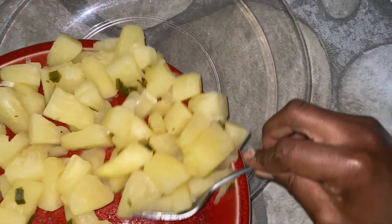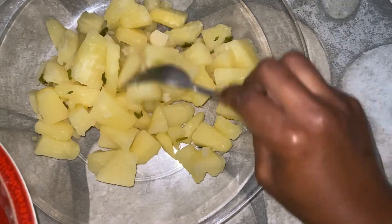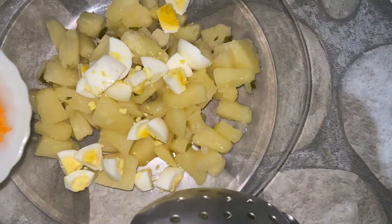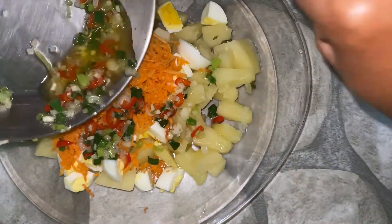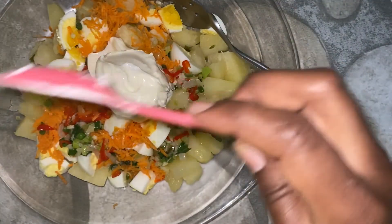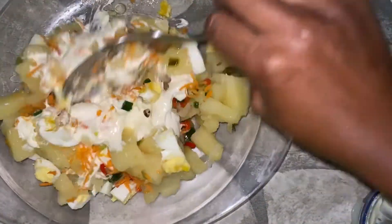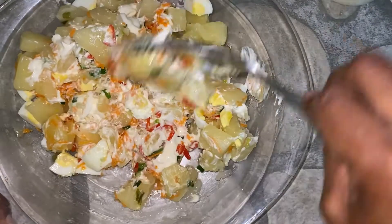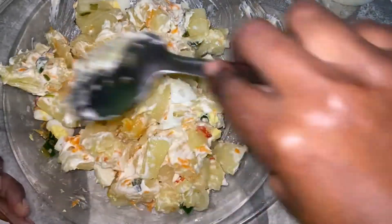I'm about to combine all the ingredients in this dish. I add the breadfruit first, then add the rest of the ingredients. In my opinion, it doesn't matter which ingredient you add first — just ensure that the last ingredient you add is the mayonnaise. The amount of mayonnaise is up to you. Make sure you properly combine everything so there are no clumps of the same ingredient — ensure it is properly mixed.